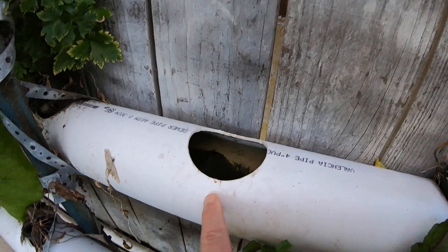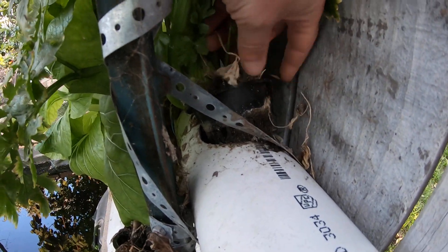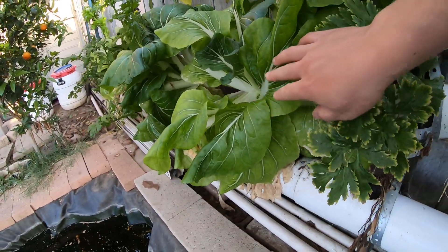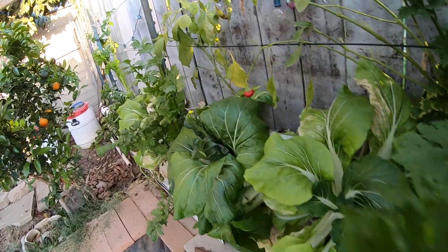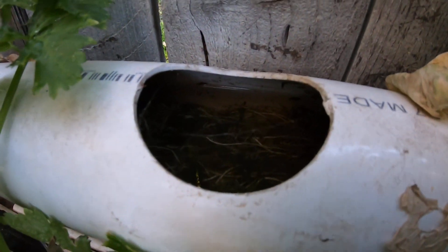Look at this plant — the pot may be coming out because of the weight of the plants, it could tilt over. As we get closer you can see how things are looking.